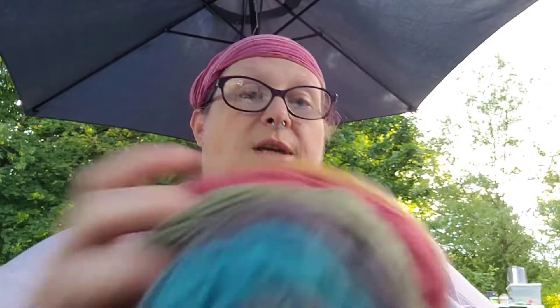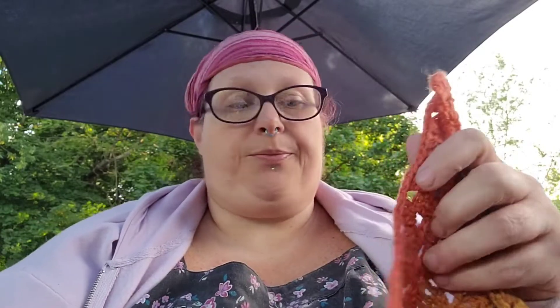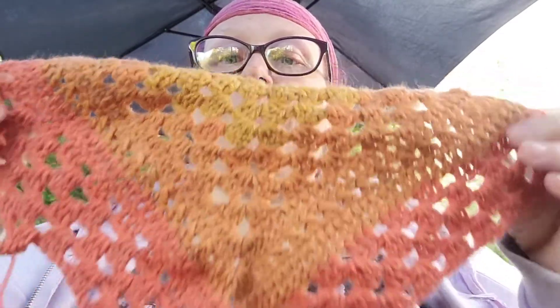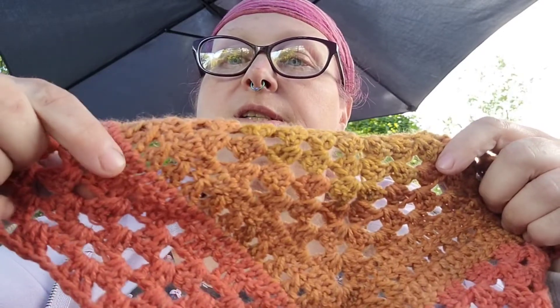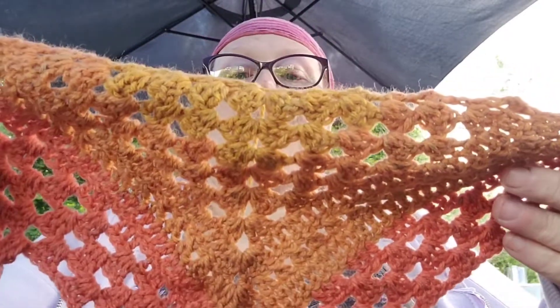I'm also using Mandala yarn and I've started doing a shawl — just throwing some stitches together, not following any pattern. I started the other night: I did a couple rows of grannies, then a row of double crochets, a row of crisscross, then double crochets, and back into grannies. It looks like I'll be doing six rows of grannies, then doubles, crisscross, doubles, back and forth.